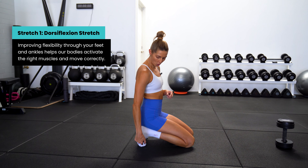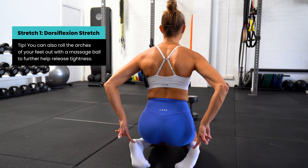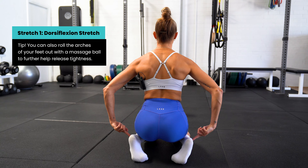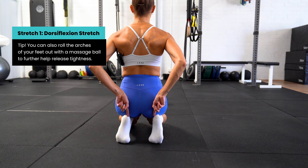Let's get into exercise number one. This is really gonna hone in on our big toe mobility the most, but it is also really gonna help to improve the mobility we have through our ankle as well. To do this exercise, we are gonna get down onto the ground, and you're gonna be wearing no shoes for this one.